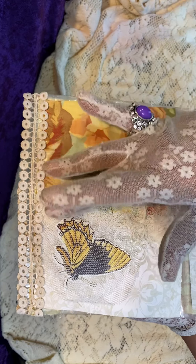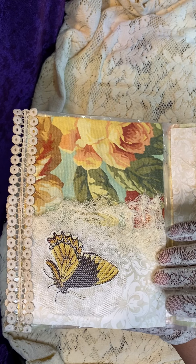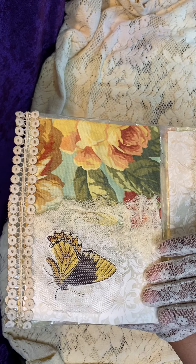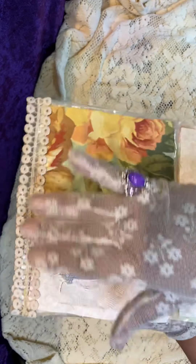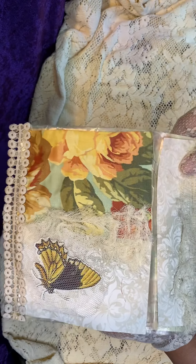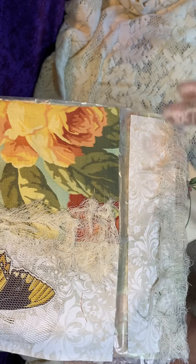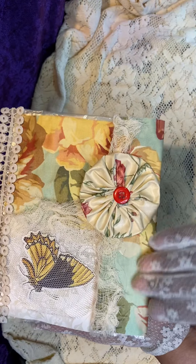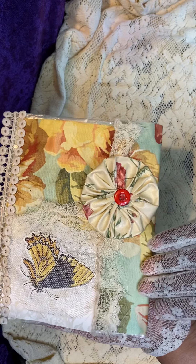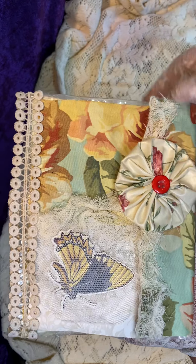I used some gauze pieces here and a scrapbooking paper from Bow Bunny, and then I used a vintage lace embroidery piece here at the bottom. I also made a flap using the Bow Bunny scrapbooking paper and more of the gauze at the top, and then the vintage fabric on the back of the flap. And one of my yo-yo's crafted during the shutdown.